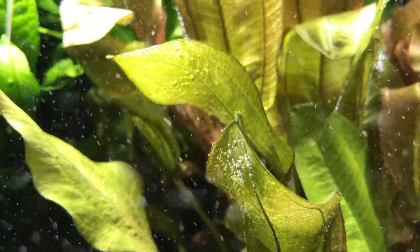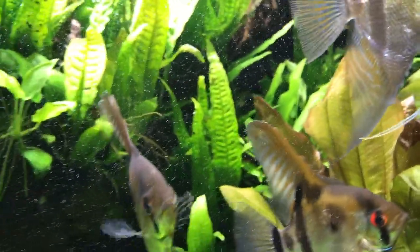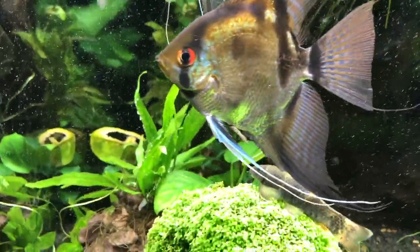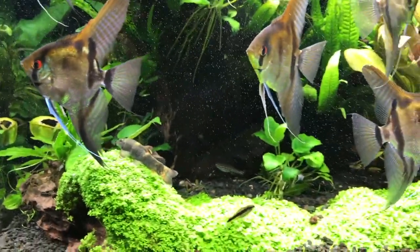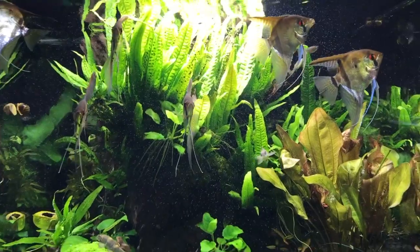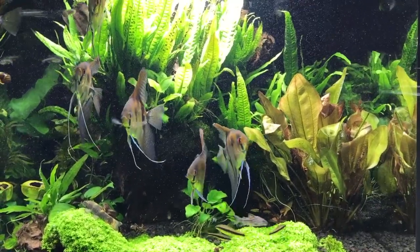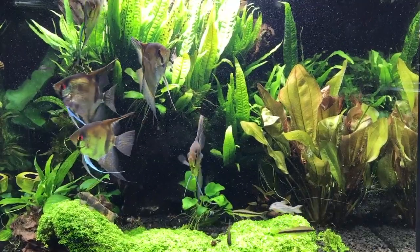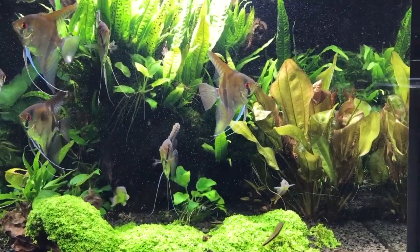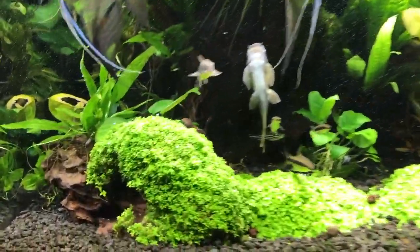Just to give you a hint of how the tank is doing with this light — look at the profuse pearling of the sword here. This is a red sword and it is really pearling well under these lights. All the plants are growing well. The only downside is the java fern, as you can see in my older videos, has taken over everything, and I bet within a year that whole left side of the tank will be full of java fern.